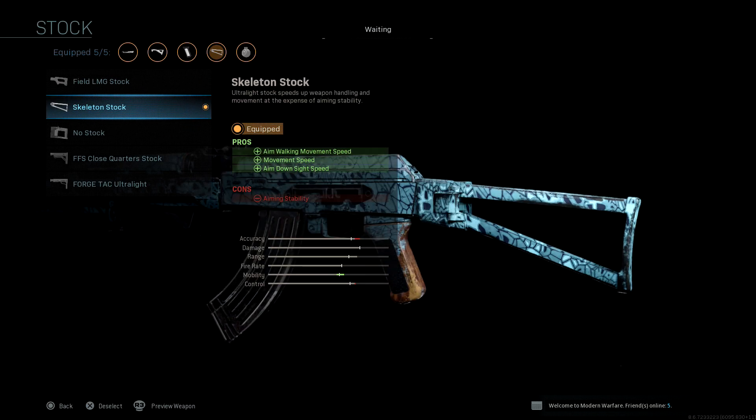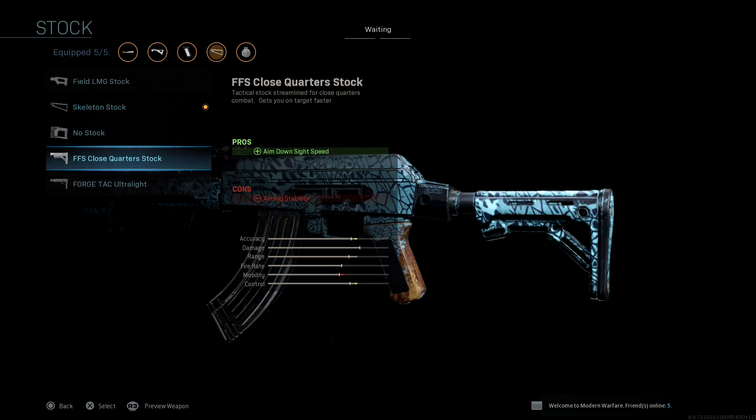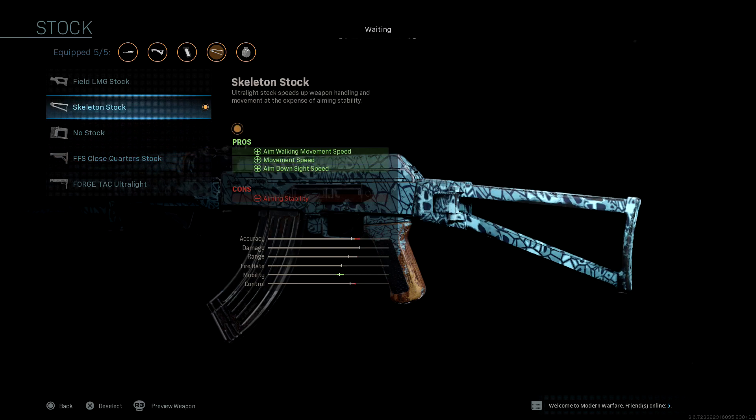Next, I put on the skeleton stock. This will help with pretty much everything that the barrel took away — all of that mobility, plus give you more. You're going to lose some of your accuracy, but I wouldn't worry too much about that. You'll still be able to control your weapon fairly well. On other ARs, I put on the close quarter stock, but I find that this gun is just so slow. I like the skeleton stock to move around a lot more, especially with that barrel, so I would stick with the skeleton stock.